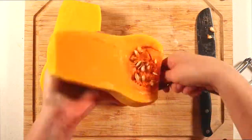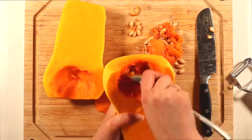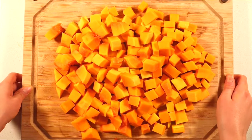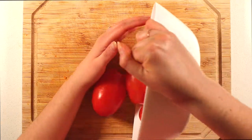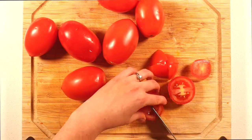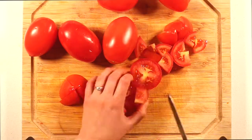Scoop out the seeds, which you can totally keep — just separate them from the guts, wash and dry them, and roast them in the oven with a touch of salt and oil for a delicious healthy snack. Wash your Roma tomatoes and cut them into relatively large pieces — no need for them to be totally uniform as they'll cook down pretty easily no matter what.